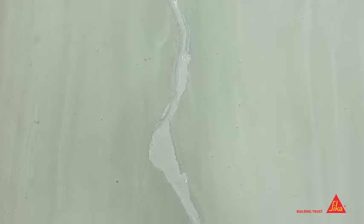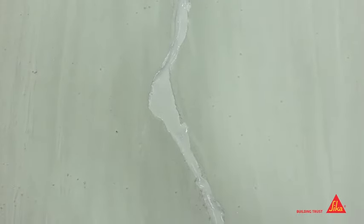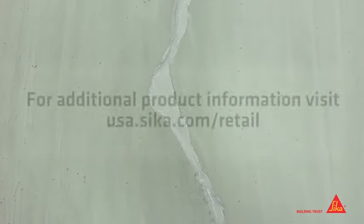Once the sealant fully cures, it will remain extremely elastic to allow for movement in the concrete.